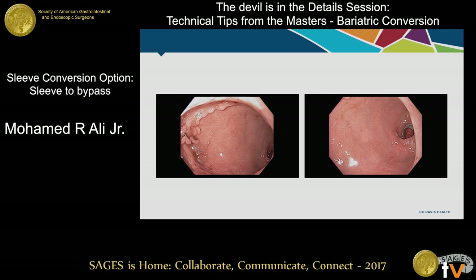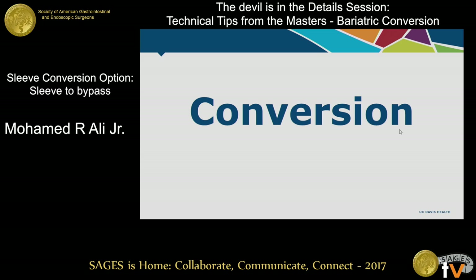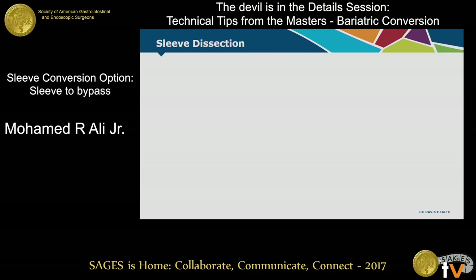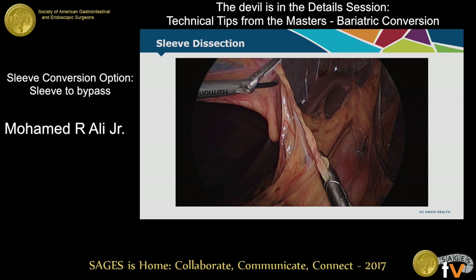After I removed the stent, I now have enough stomach for a proximal pouch, with the distal part of the twist visible. Beyond that you get to the antrum. Now I'm going to convert it to a bypass, and of course you go into surgery hoping it's laparoscopic, and this is what you see — a little bit of a desperate situation. The first thing you've got to do is get all of those adhesions.